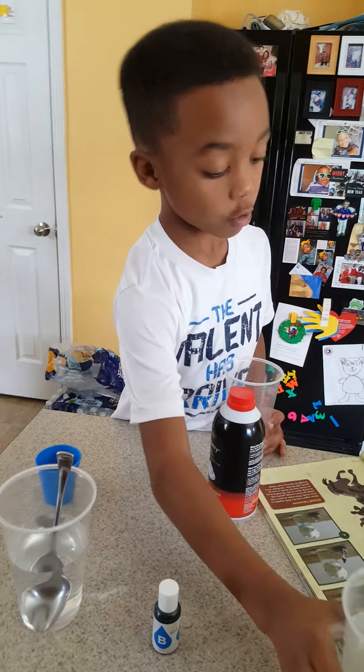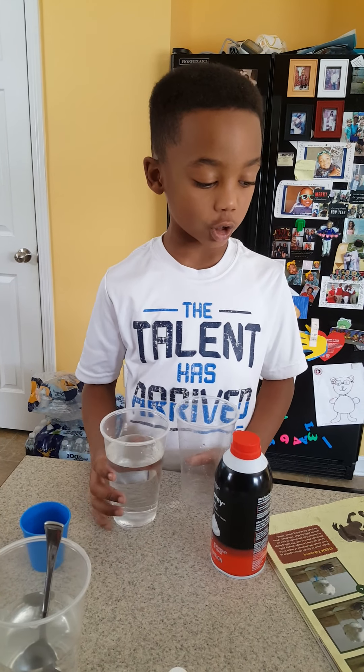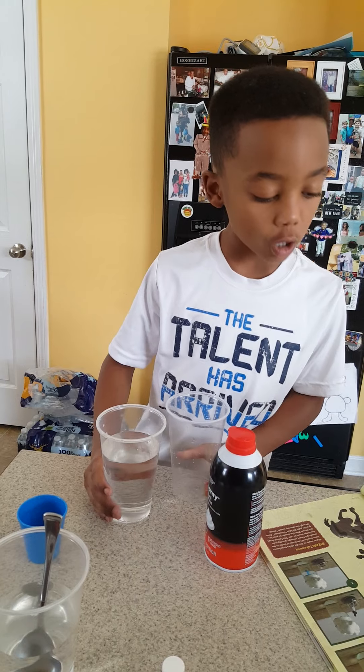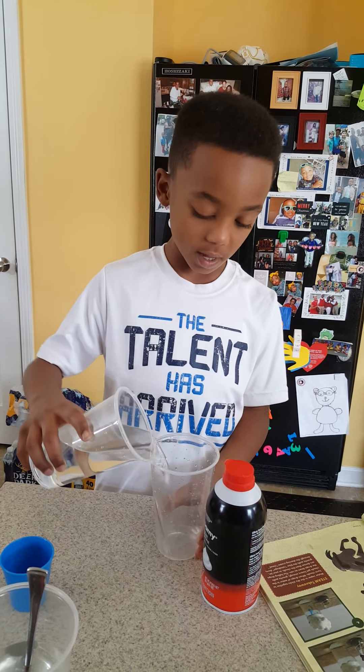First, you have to fill the jar with water about one inch, 25 centimeters from the top. So we'll do that.